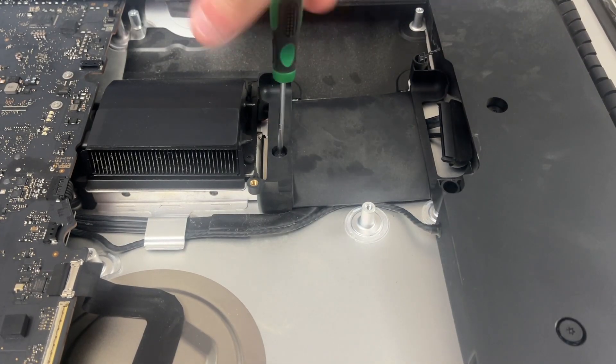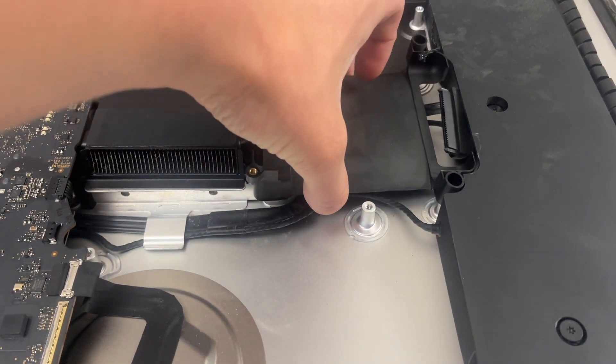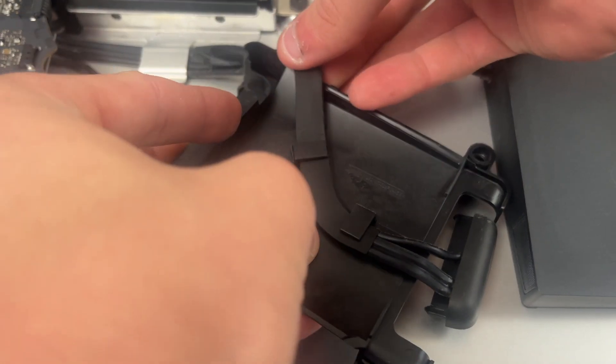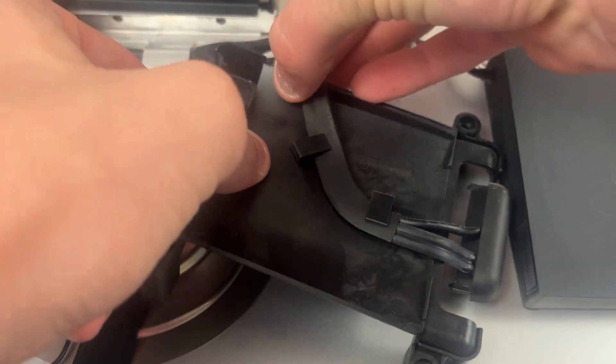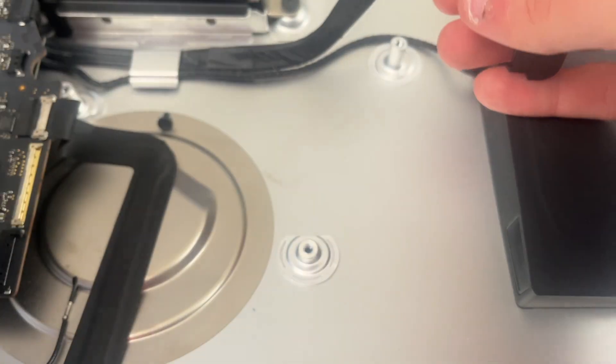Now that the fan is removed we can remove our hard drive tray with one T8 screw — that should just pop up. Once you unscrew the tray you'll see a cable attached to it here; you just need to pull it this way and then pull it out, and now it is detached.